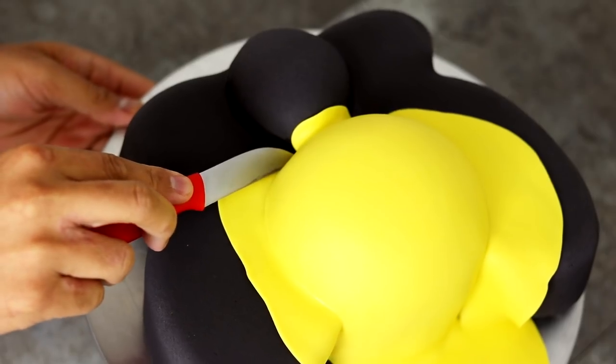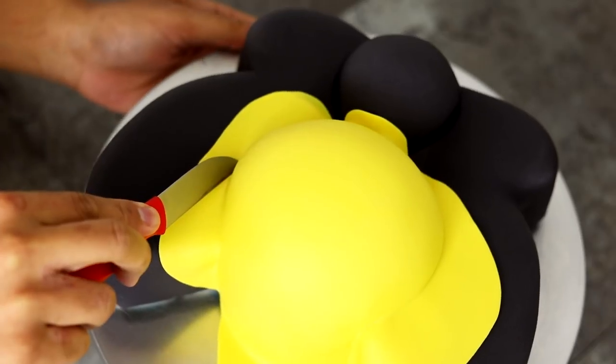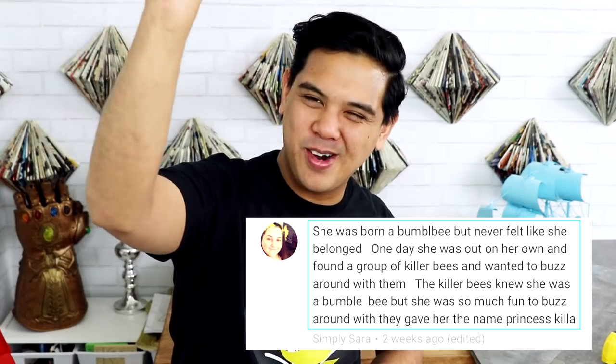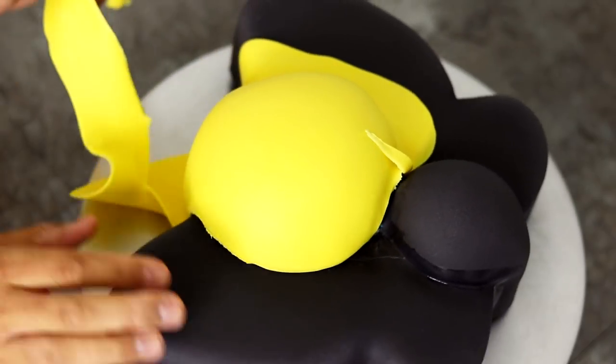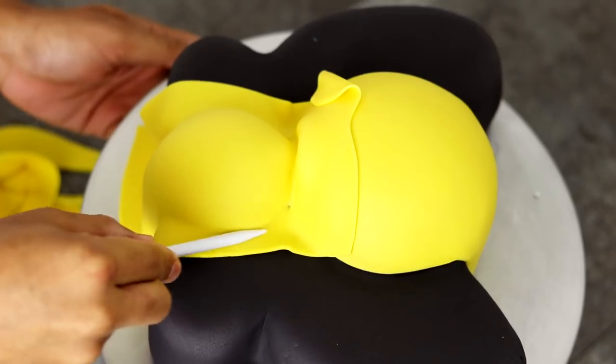Now while Killa was traveling to the big city she met some actual Killa bees. And they knew she was a honeybee, but they were like, alright, I see you boo boo, I see you doing your thing. You can be you, you can still buzz around with us. In a very short amount of time they became thick as thieves. They went from being acquaintances to being fam.